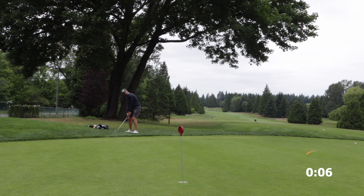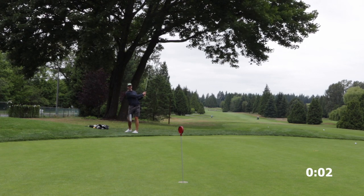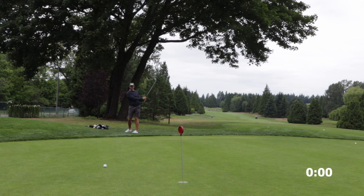The only thing to be aware of on this shot is that we may not know how much spin — or lack thereof — the ball is going to have when it comes out, but the key is to get it out.